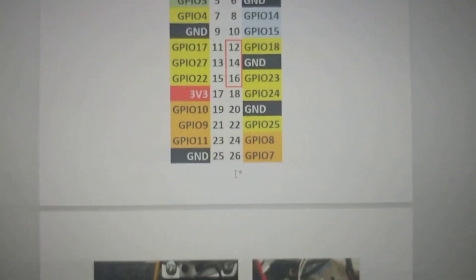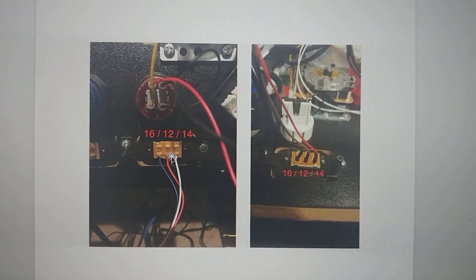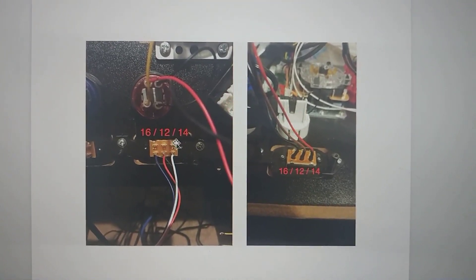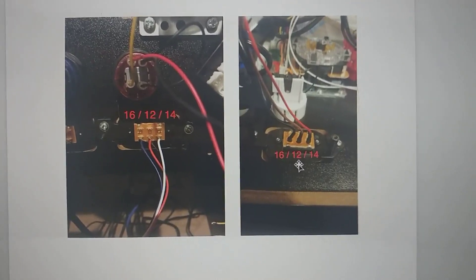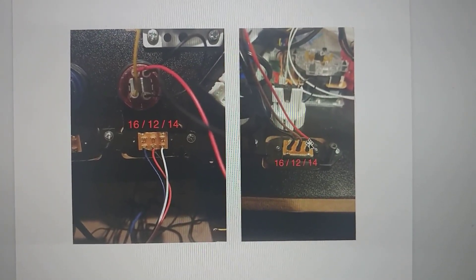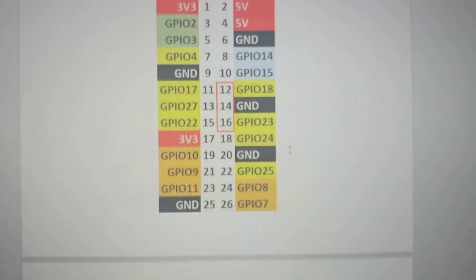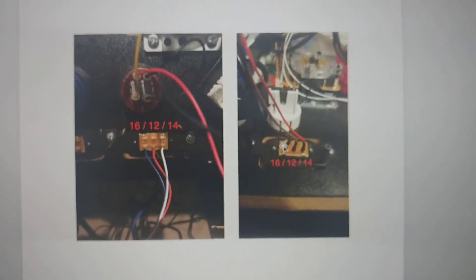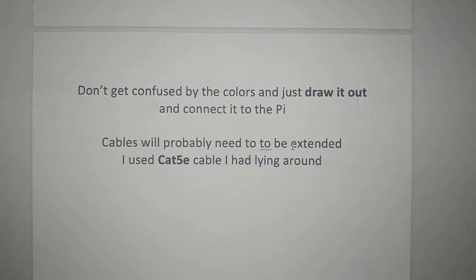What needs to happen is those pins have to connect to 12, 14, and 16 on the Raspberry Pi. To do that, you just need to extend them and label them. So 12 is the middle one, 14 is the one on the right, and 16 is the one on the left. Same with mine — 12 is the middle one, 14 is the red one, and the black one's the bottom one on the Arcade 1-Up. If you can do that, on the connector, just plug it in.